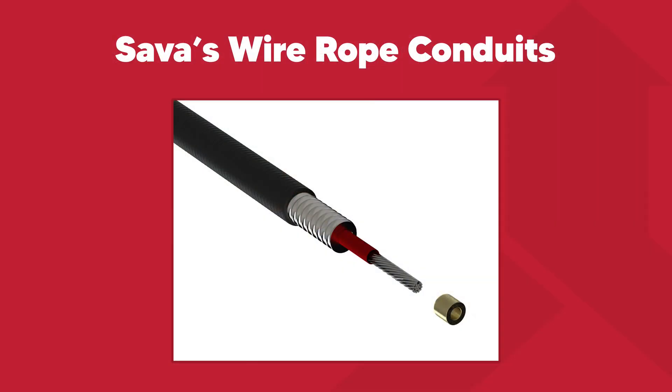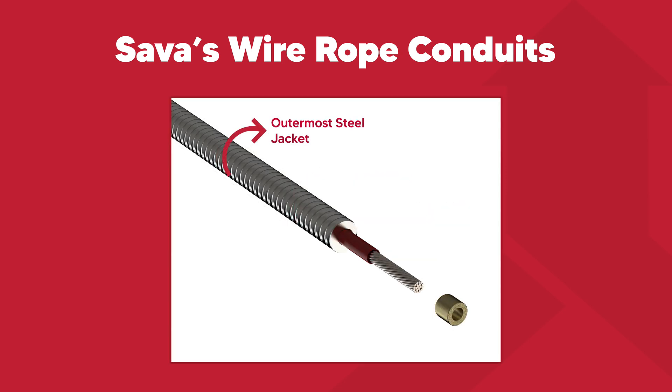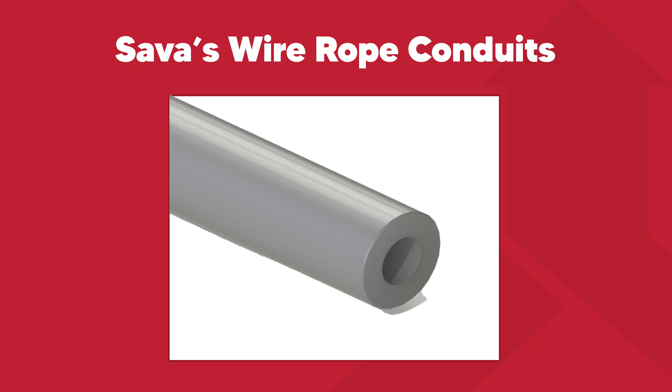At SAVA, we offer four common push-pull cable conduits: an outermost HDPE or PVC coating followed by a spiral-wound galvanized steel jacket and an innermost HDPE or PVC liner; an outermost galvanized steel jacket with an innermost HDPE or PVC liner; a galvanized steel conduit without any HDPE coatings; and lastly, a nylon conduit.